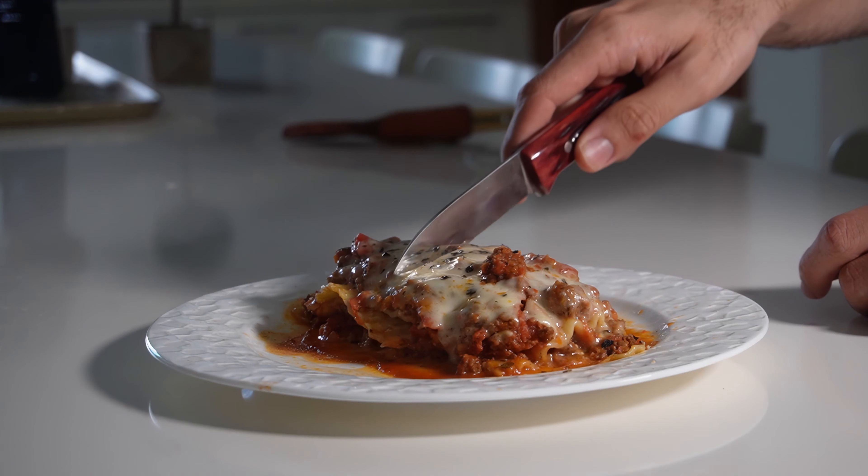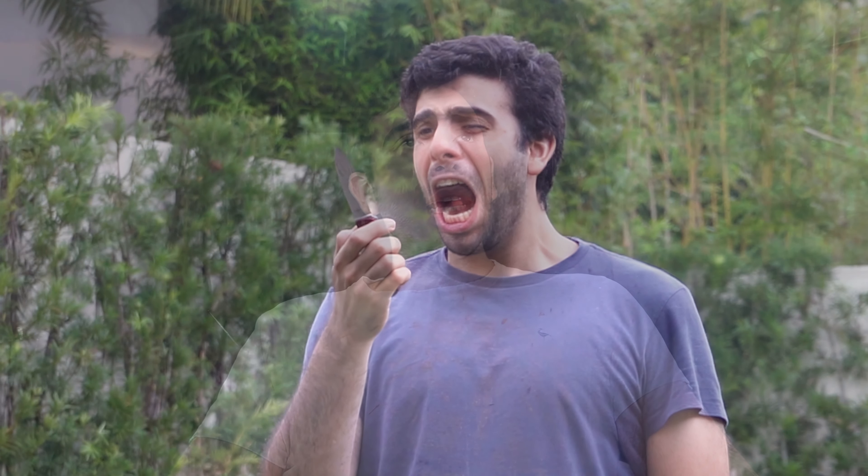I took it backpacking. I cooked at home with it. And despite it being CPM 3V, it did stain, and it did chip. And of course, that made me a little bit upset. But that's when out of the blue, he just showed up.